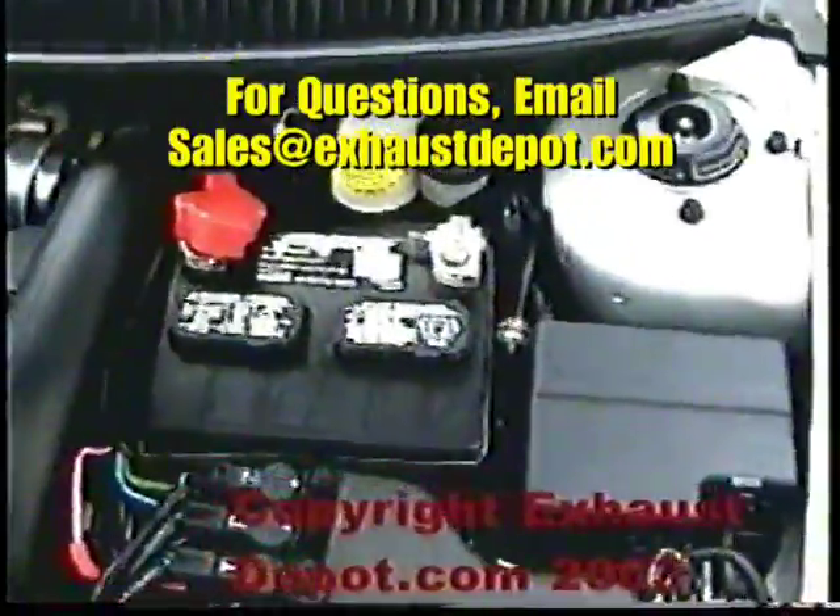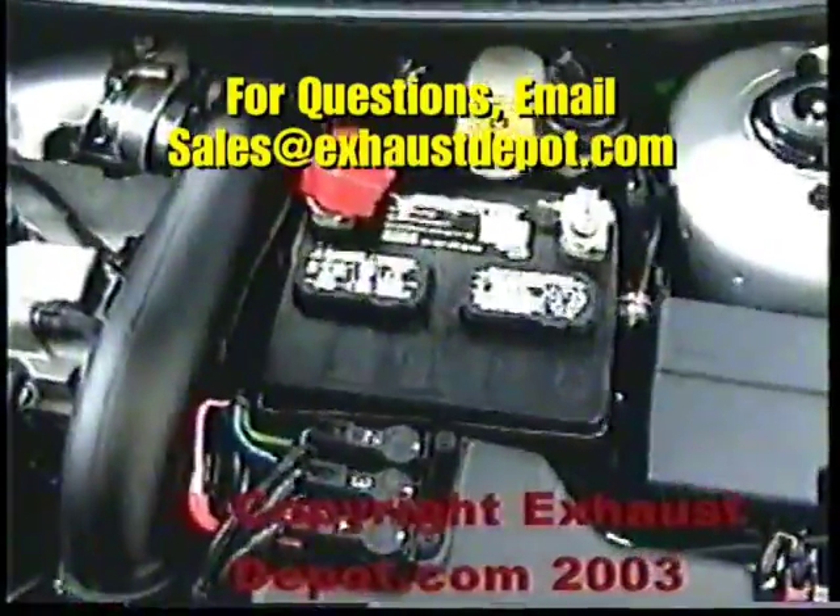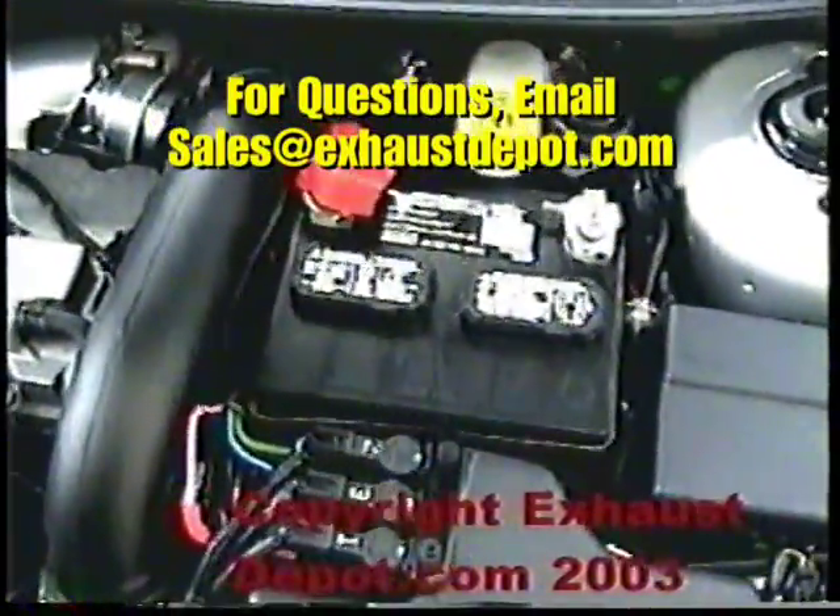That's pretty much it — that's the whole install. It took about a good hour and a half or so. If you have any questions, shoot us an email at sales@exhaustboard.com and we'll be happy to answer your questions. All right, have a good one, bye.